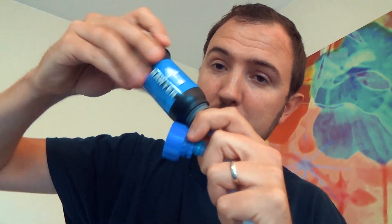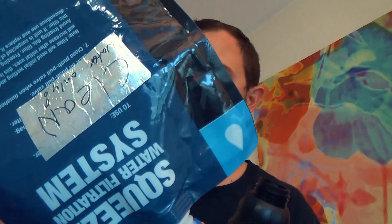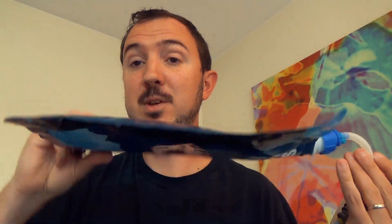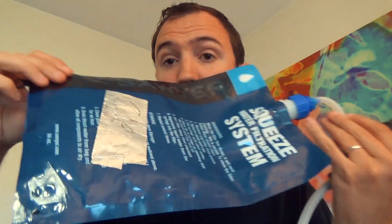But again, me personally, I like the ability to use tubing, which I hook up to my Sawyer and then to — in my case — another Sawyer bag that I've clearly labeled as clean. So be careful with that. And I'm good to go. But that's just me.